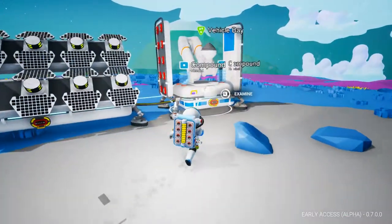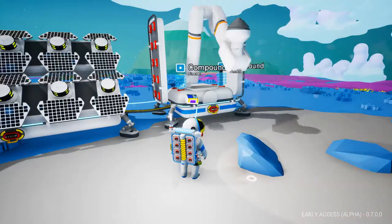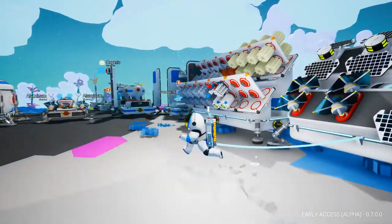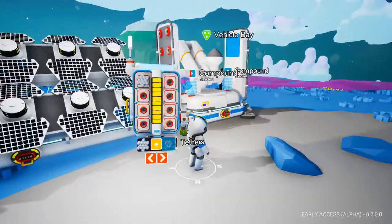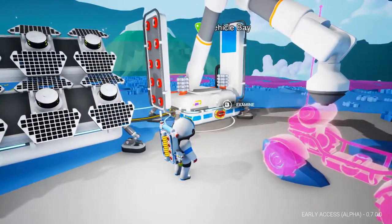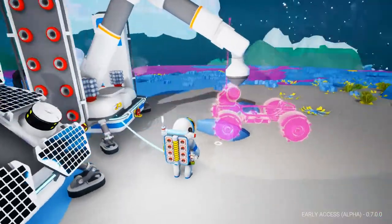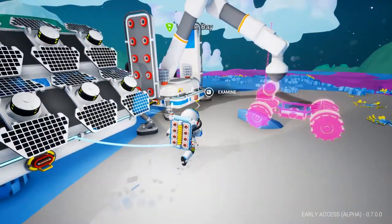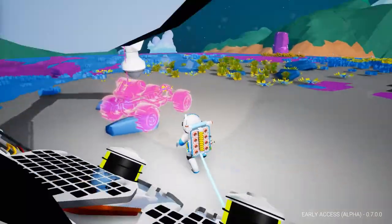Now we are going to get some vehicles going. First I'm going to try out the small rover, which is going to require two compound. I'm going to grab some here and let's get this going. Wait, why isn't it printing? I have two compound — why won't it print?